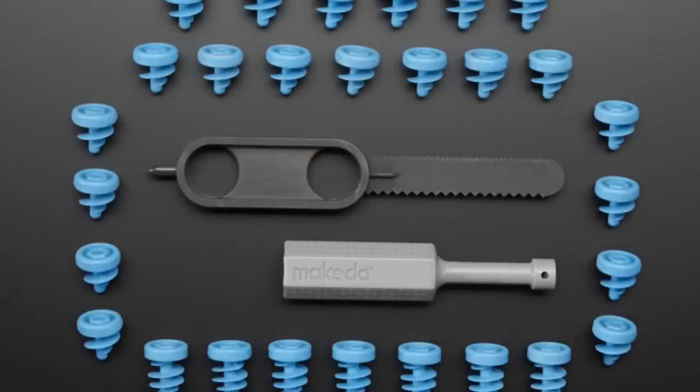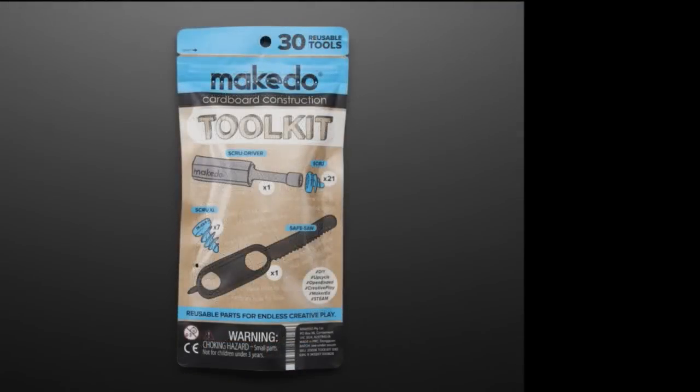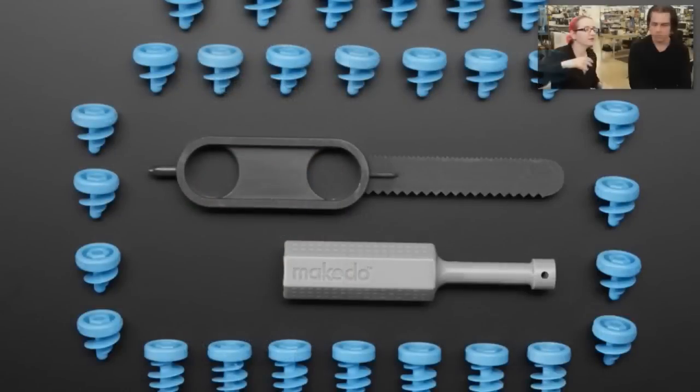This is a cardboard construction kit. Check the videos on the site. Basically, it's these really large screws with big teeth — good for corrugated cardboard. There's a little cardboard saw and a wrench that helps you attach them. The idea is you can get recycled cardboard — all those Amazon Prime boxes — cut them up, draw on them, and shape them into robots, puppets, toys, or maybe a little house.